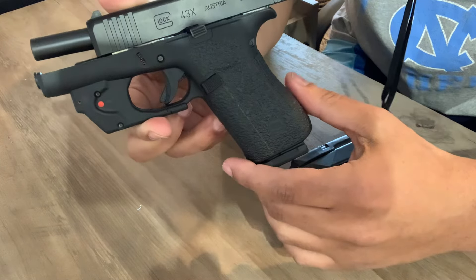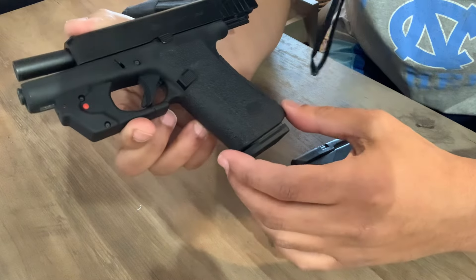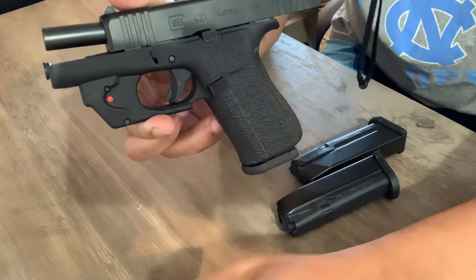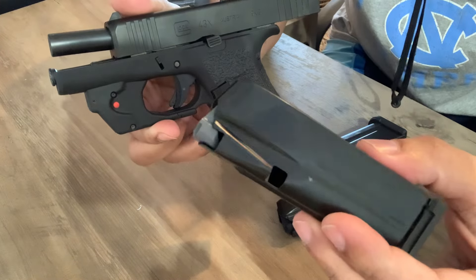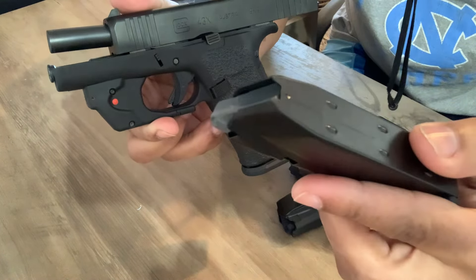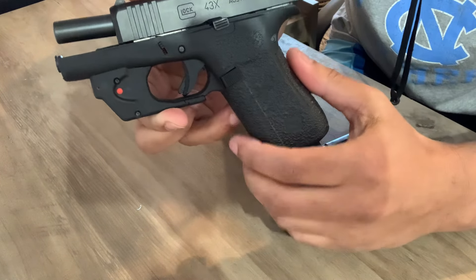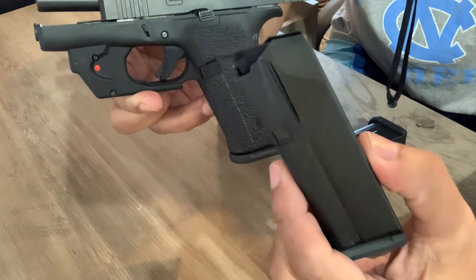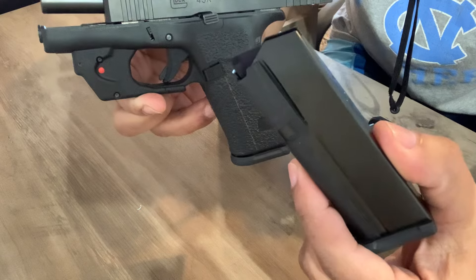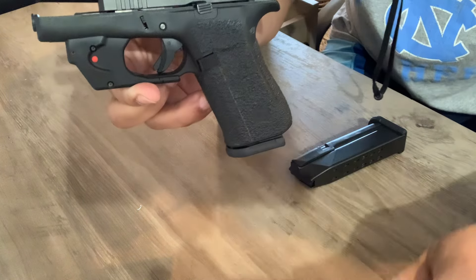And it's cheaper. PSA makes great parts and great guns, and they've been doing a lot. Just to let you know, instead of feeling like you have to buy the Shield Arms and think that's the only option for your Glock 43 — and then have to replace the magazine release — you can just go ahead and buy the PSA Dagger Micro magazine that fits the 43X.